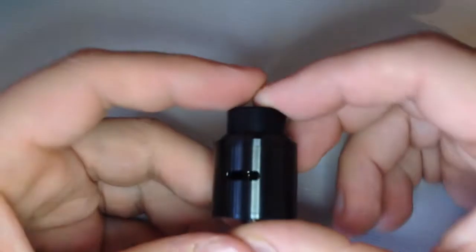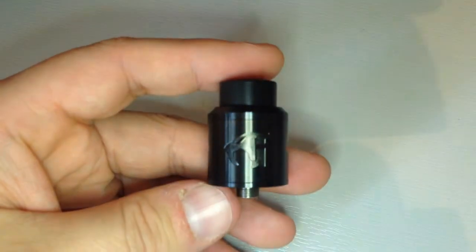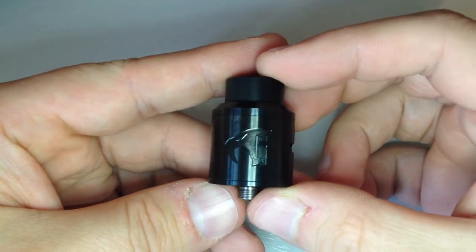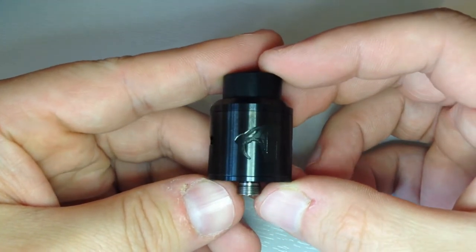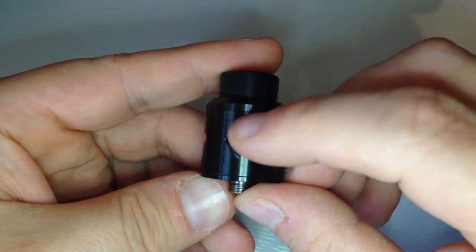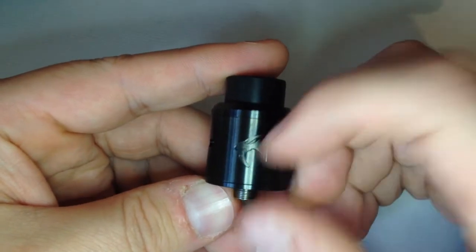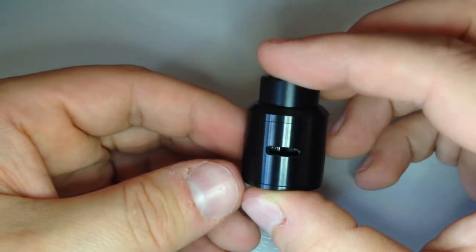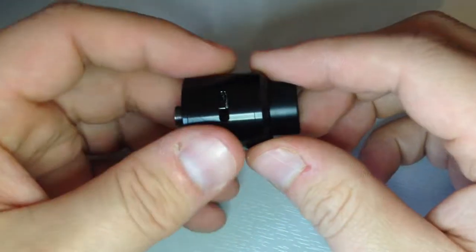So this is it here. If I kind of focus in, you'll see you've got the kind of gun logo there - I think that's quite cool. It is very deeply engraved and etched, whatever you like to call it. You get your dual air slots, one there and one there.